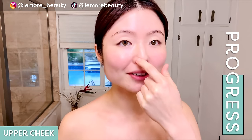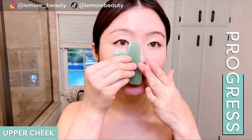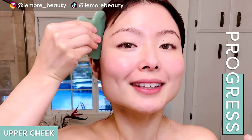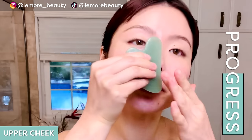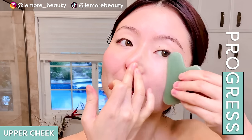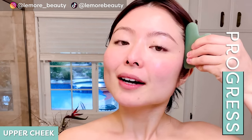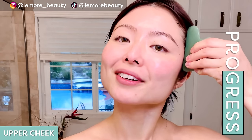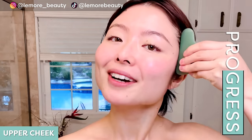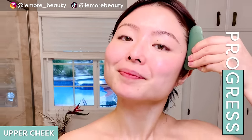Now from the side of our nose here, we're going to do our upper cheek. Placing your tool like this, sweep up and wiggle at the edge. One more — sweep up, wiggle at the edge. Now we'll do the other side from the side of your nose — sweep up and wiggle at the edge. Make sure to breathe here. One more, wiggle at the edge and release.